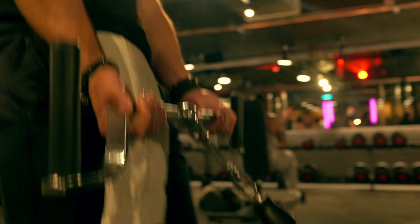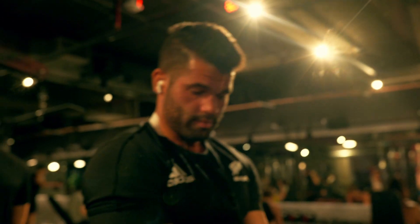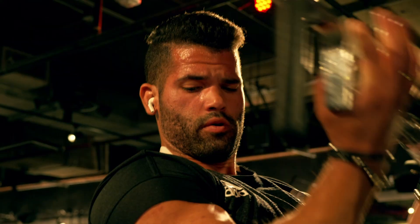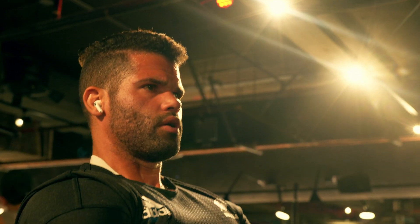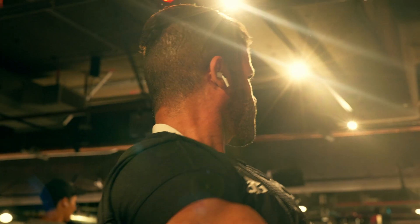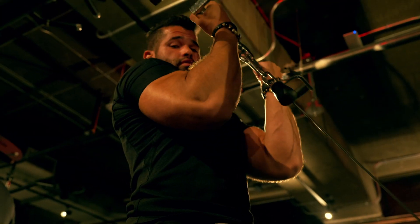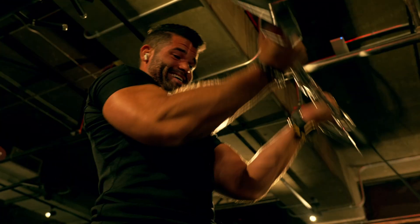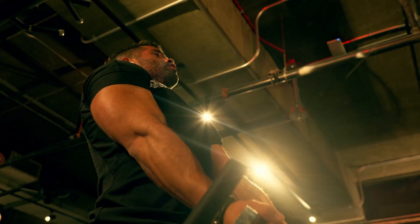Then we moved over to neutral bar cable curls. Here I'm actually focusing on the top movement of the bicep — with the z-bar curls I was focusing on the lower part, and now I'm on purpose going up real high to really focus on the top contraction of the bicep. That's where I'm putting my mental focus, and I feel like these cable curls allow me to do that best.